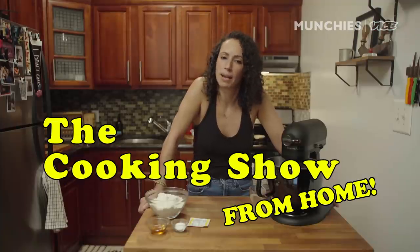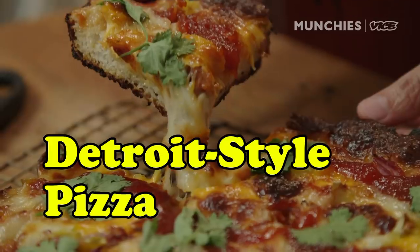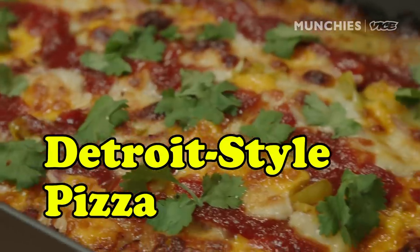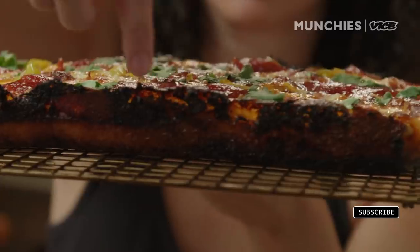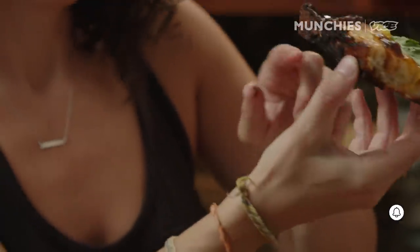Welcome back, and today we are making pizza — but not just any pizza. You may have had grilled pizza, Neapolitan-style pizza, or deep-dish pizza, but we're making Detroit-style pizza. What makes that pizza different? This pan forms a crispy, lacy kind of edge all around, which tastes amazing and adds to the aesthetic of it.